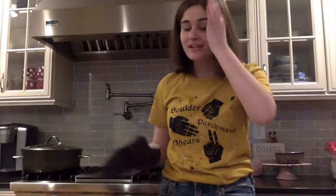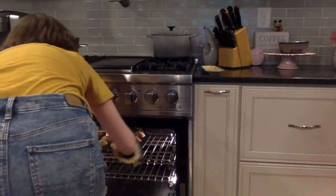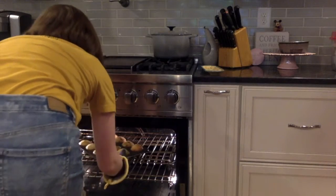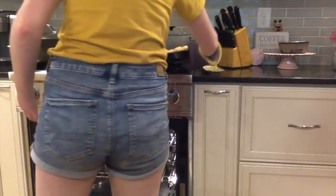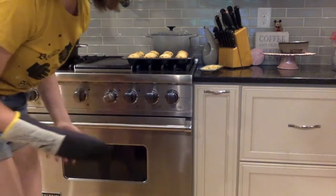Everything is ready now, so it's time to take out the muffins. Since I am missing one oven mitt, I'm just going to do it one-handed. I would recommend two oven mitts, and I would recommend trying not to break one — but the muffins are ready! Now I'm just going to let them cool for about five minutes.